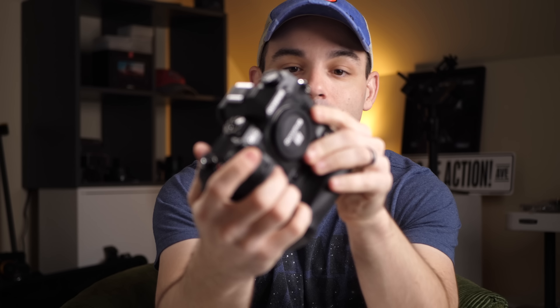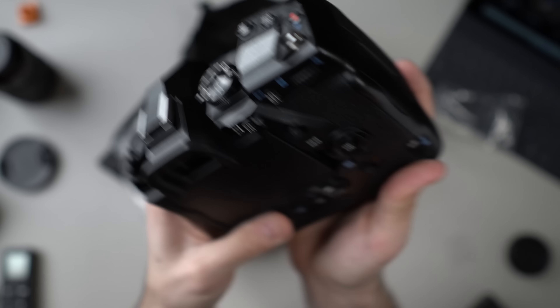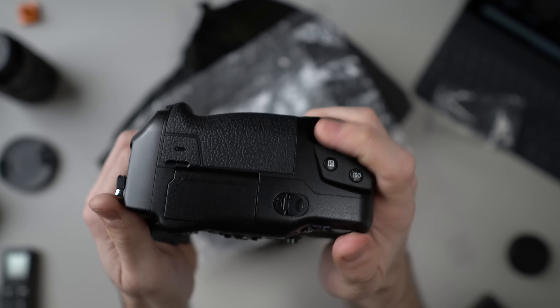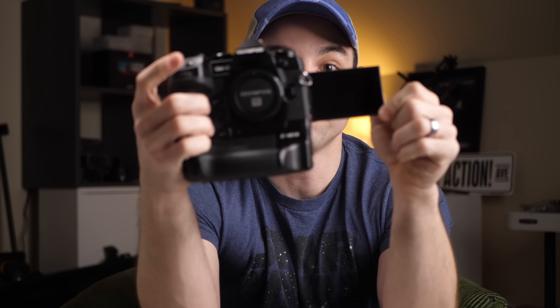There's a function switch — this is like the customizable button from heck. Look at all these buttons, I love it. On the battery grip, it also gives you the ability to shoot horizontally. We've got the most important part — the flip screen. This is a camera with great stabilization, a flip screen, and it's supposed to have good autofocus. Wednesday's video is going to be an autofocus test, because if this has good autofocus, GH5, you might be in trouble. My perfect camera would be a GH5 with good autofocus — this might be it.